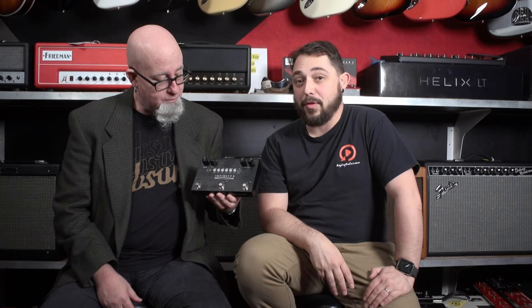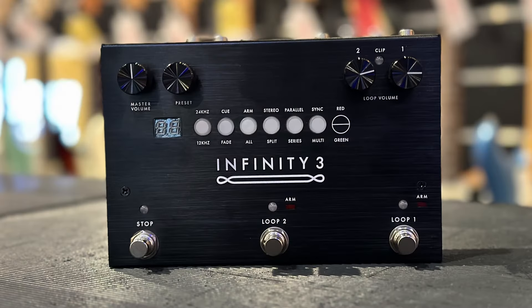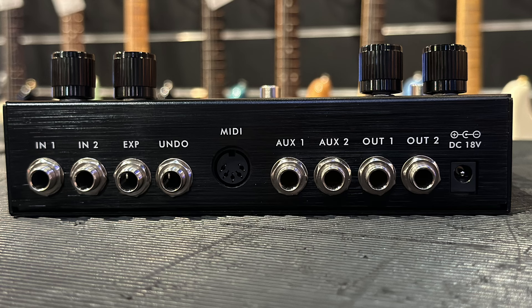Now we go to a mid-sized pedal — this is the Pigtronix Infinity 3 looper. We decided to carry their top-of-the-line looper as well, because we wanted to have some versatility here at the guitar shop. If you're looking for a really nice looper but maybe not as big as the Boss one, this is a good alternative. It can still handle most looping needs with a stereo input, stereo output, and ancillary ins and outs. You've got a dedicated stop and two loops — most people aren't going to need any more than that. The Boss is for the person who basically wants to start loops, walk away, go eat something, and come back to it still playing.